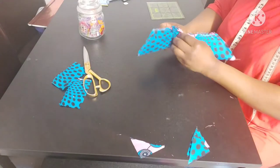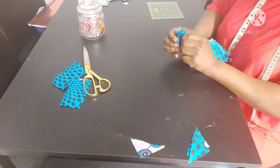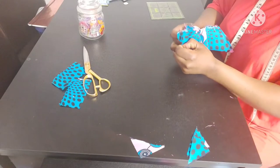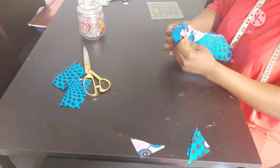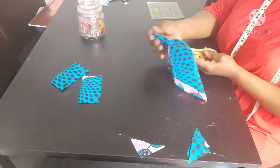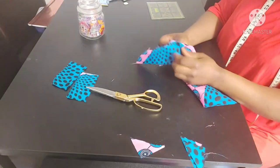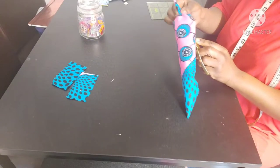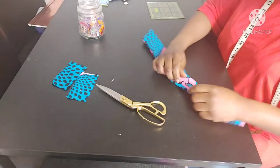Now we're going to turn our fabric right side out. If you don't have a sewing machine, you can use glue — just fold the edges in and glue it. I'm using my scissors to poke out the corners, but be careful when doing this. Trim off any excess fabric as needed.